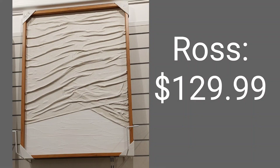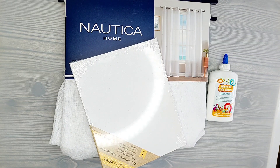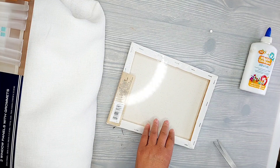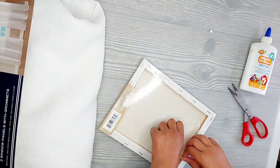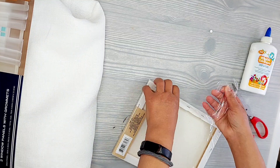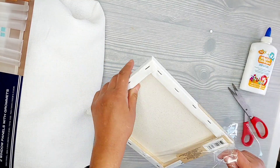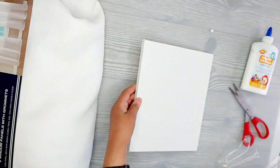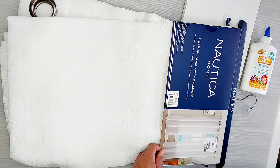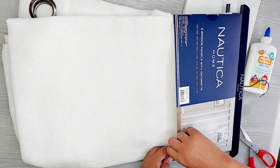Here is what we're duping today. Again, this was from Ross, $129. I'm making a small one today. So here's what you'll need: canvas and a curtain. I used this very thin white curtain because I want mine to be all white. And then some glue — I'm just using the Jot glue from Dollar Tree. One bottle was more than enough for this small piece. When I make my larger one, I will probably need the full bottle.